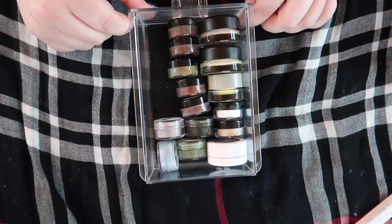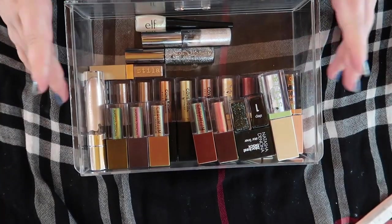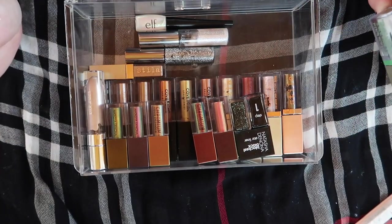And then these are all the individual shadows we are left with — the drawers looking a lot nicer now. All right, time to come here for all of these — I've got a couple of glitter liners, mainly liquid shadows, so let's go through these.